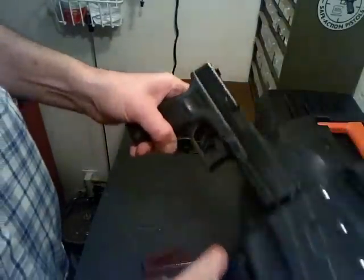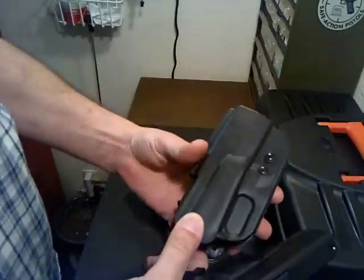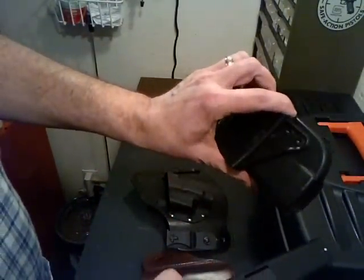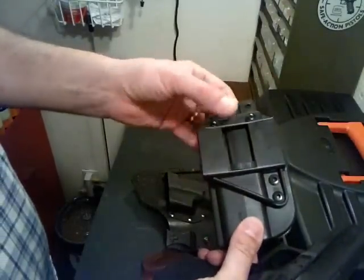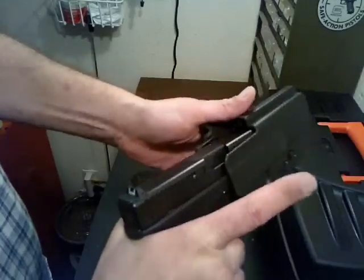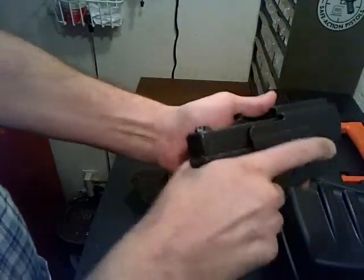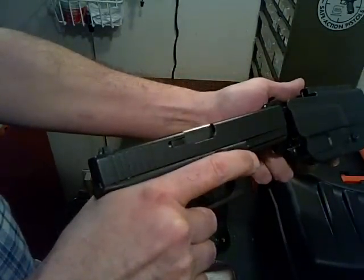The last holster is the BladeTek. This is what I'd consider an open carry holster — it's a kydex holster, fully adjustable for how high or low you want the gun to ride. Holds it very close to your body, and the gun snaps in there. Lots of retention on it — takes a good tug to pull it out of the holster.